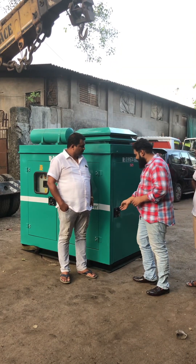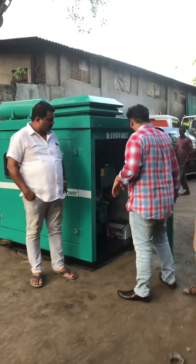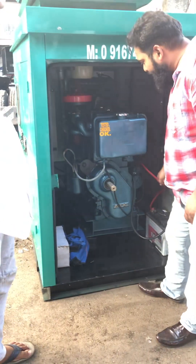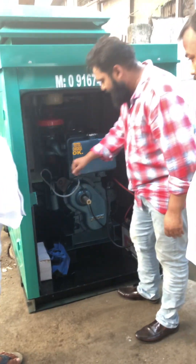Now we will start. It's a self-start generator set. This is the handle. This is the battery and the button. These are the two methods — with the handle and the button.